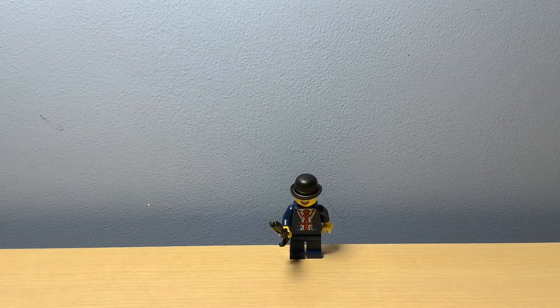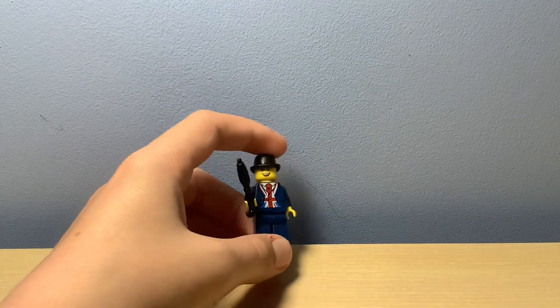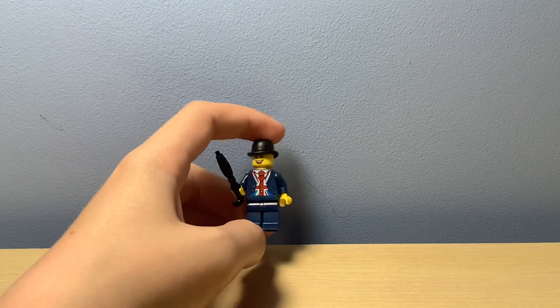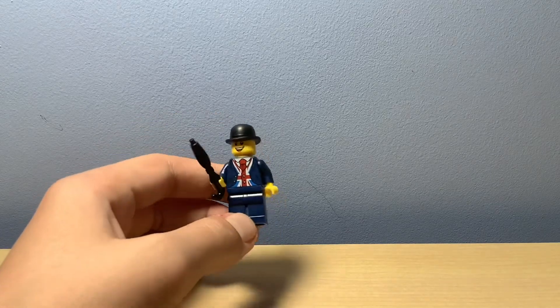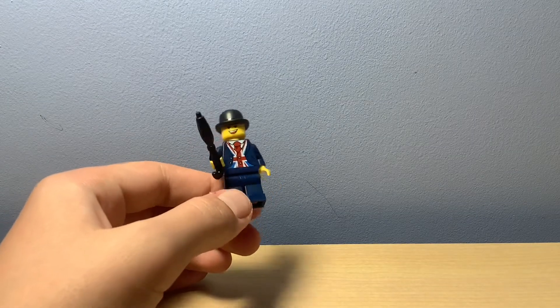I just built this minifigure here. I actually forgot what it's called, but I think it's Leicester — I'm sure it is. This guy is a Leicester Square LEGO store exclusive, and you can only buy him there, or on eBay, but it'll probably be expensive there.